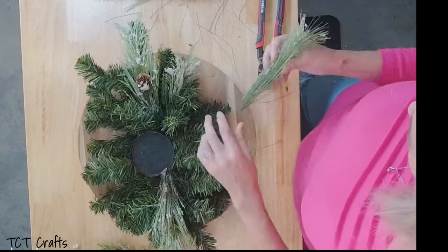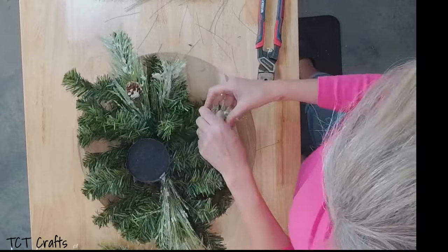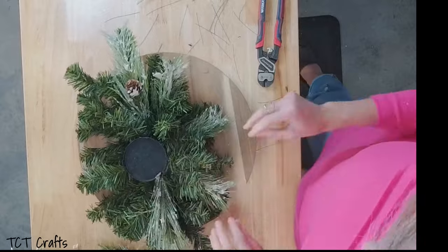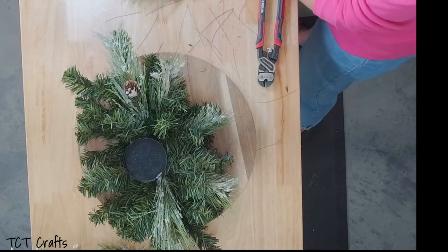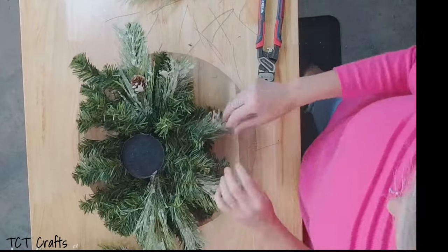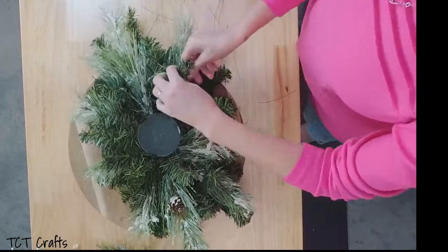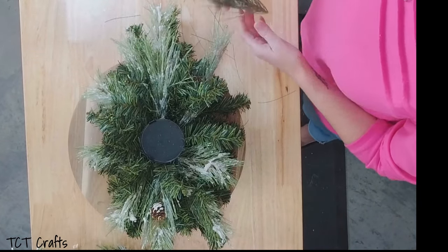These make good multiples if you sell your designs — these are good to put in your shop because they're super quick and very easy to do. They don't take a lot of product, so you can add these as multiples. Especially if you sell on Etsy, they like multiples. I'm just going all the way around. We want to keep within our perimeter and not get too long.